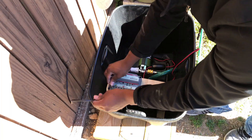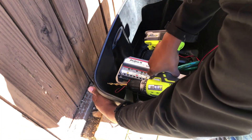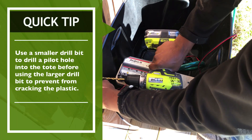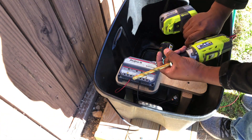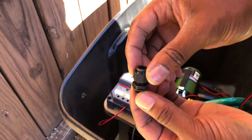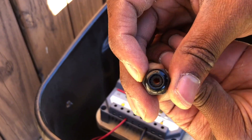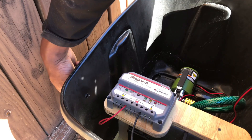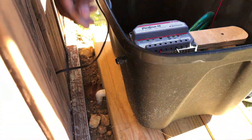Next, I needed to work on creating an entry point for the solar wire connection. I decided to use a waterproof cable gland to help keep water from entering the tote. Here's a close-up of how the gland looks and how the inner diameter shrinks as you tighten the component. After the hole was drilled, I was able to thread in the cable gland. I'll leave a link in the description if you're interested in using a cable gland for your application.